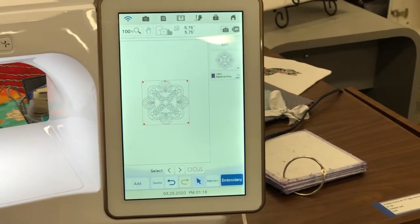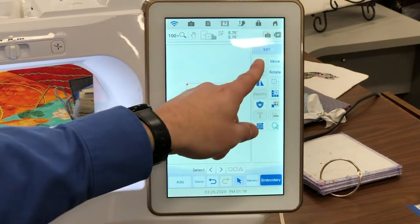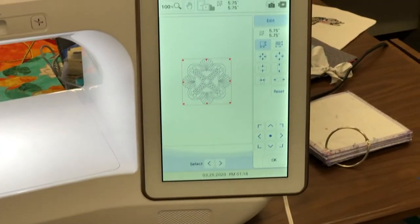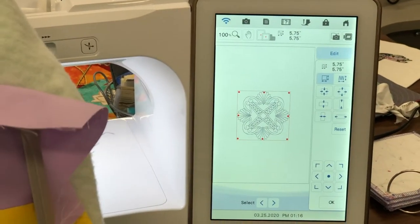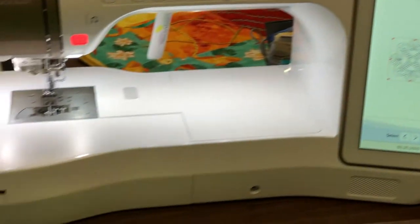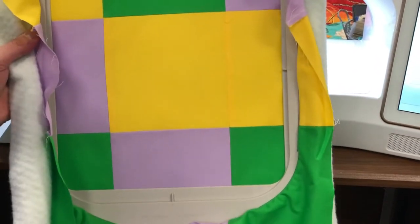This is going to stitch right on our quilt. First thing we need to do is size it so that we're actually the correct size for our quilt block. I've gone ahead and put together this little quilt sampler with a quilt top, batting, and backing, and these blocks are about 5 and a half inches square.